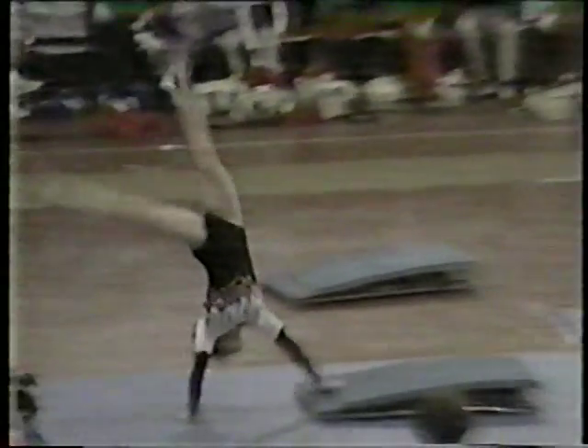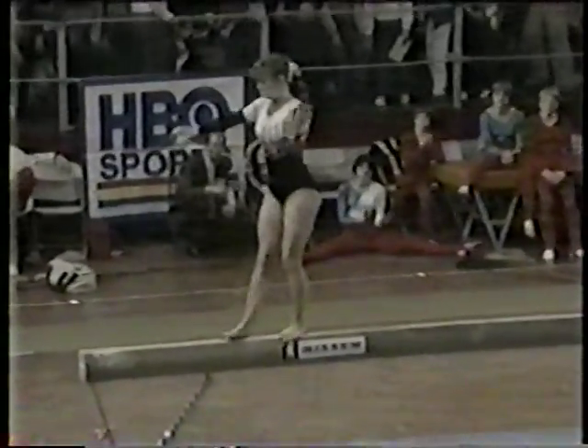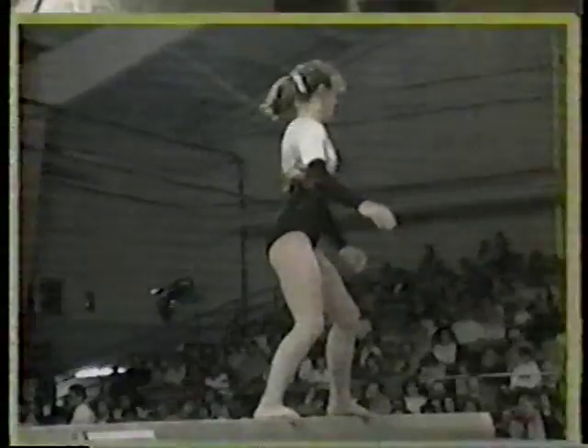Let's take another look at the replay of the mount that Sherry Mann had — extremely difficult. Round off, she punches the board with her feet, a back somersault — look how she spots the beam with her eyes — and there she is on the beam. Slightly out of balance — about a two-tenth deduction, but a very difficult mount. Here's the front somersault where she picked up another three-tenth deduction — way out of balance, didn't keep her body in alignment over the beam. 9.30 is the score for Sherry Mann.